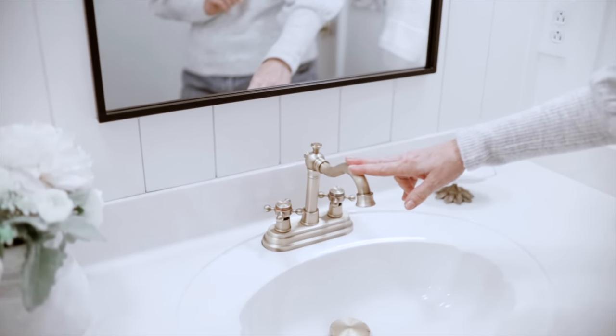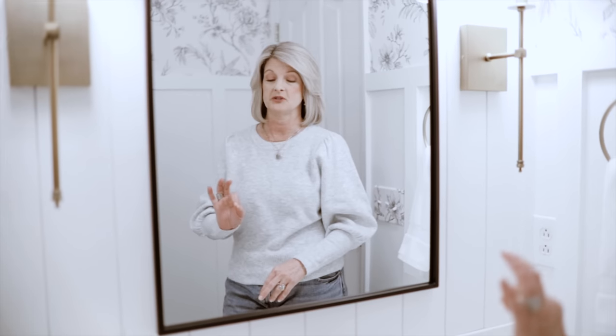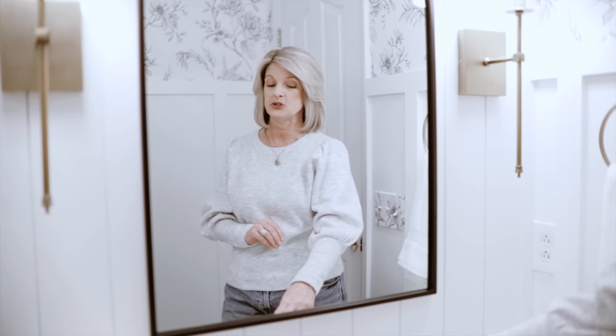Another thing I got off Amazon was a new faucet. But I am NOT going to put a link to it — Scott told me no. He said this faucet was very difficult to install, and his suggestion was to go to Home Depot or Lowe's. No link on this one. Luckily I have a smart guy who figured out how to install it.